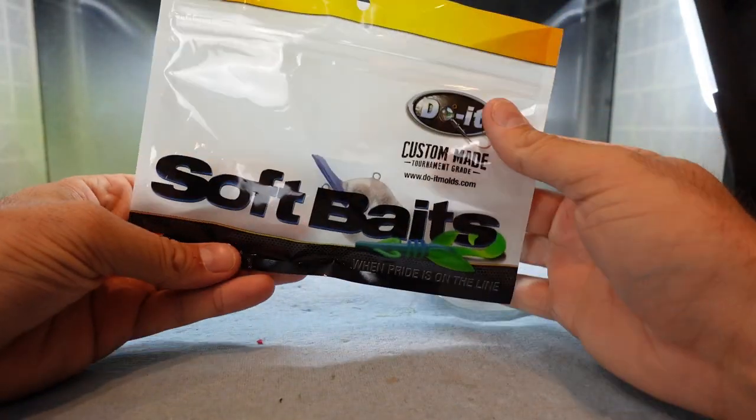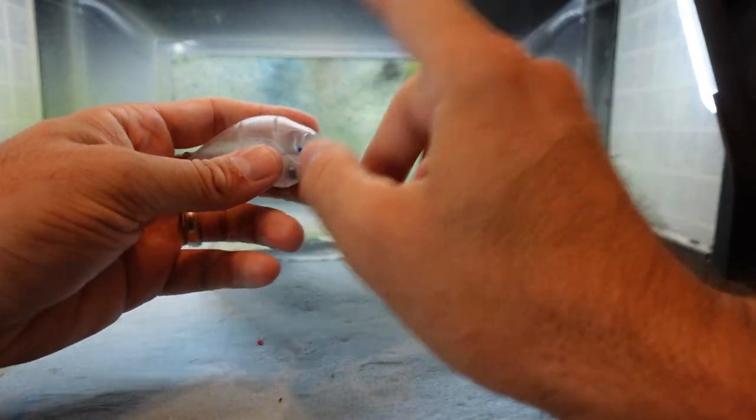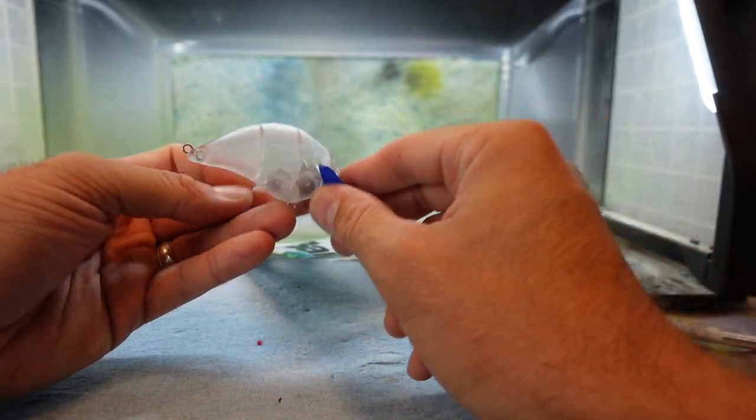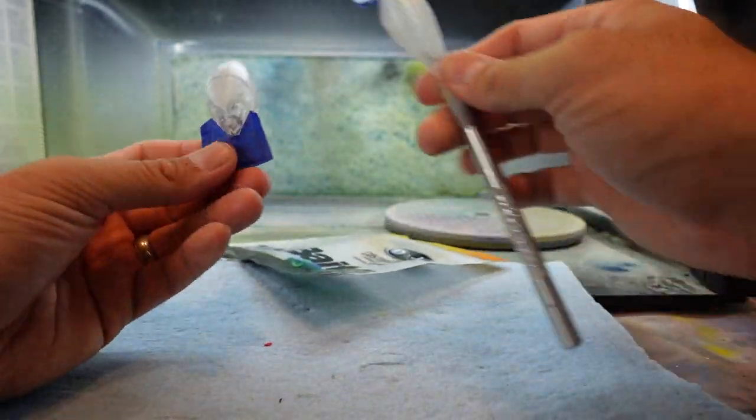Enough getting sentimental on you. Let me bring this down here and start painting. Do-It is going to be releasing their own hard baits as well — I believe they've got like 30 blanks or something. These are the actual blanks that you paint. I think they're going to have like 30 different kinds later this fall, so I've got a couple left.